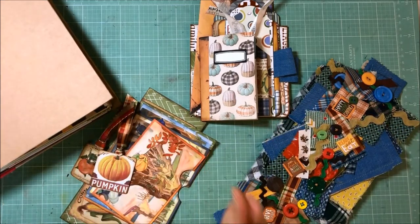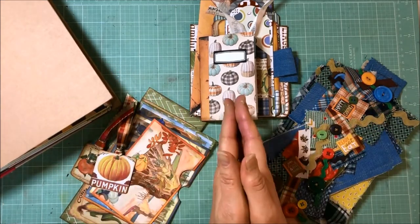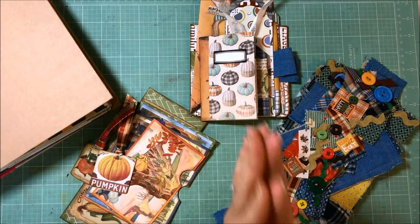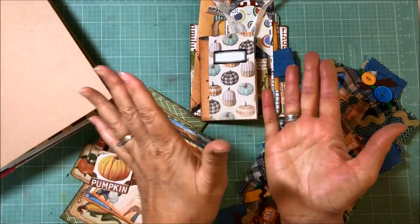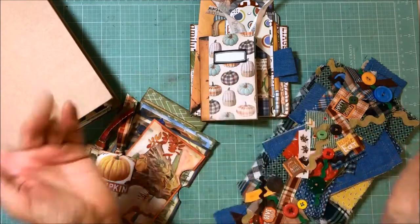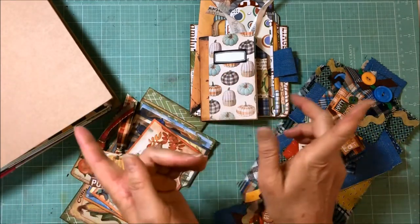So anyway, let's go ahead and get started. Before we can do that, I need you to get comfy, get yourself a drink, your favorite snack, and meet me right back here at the craft table after this.